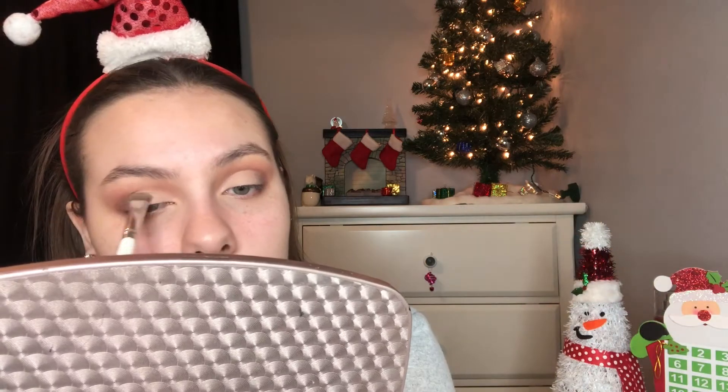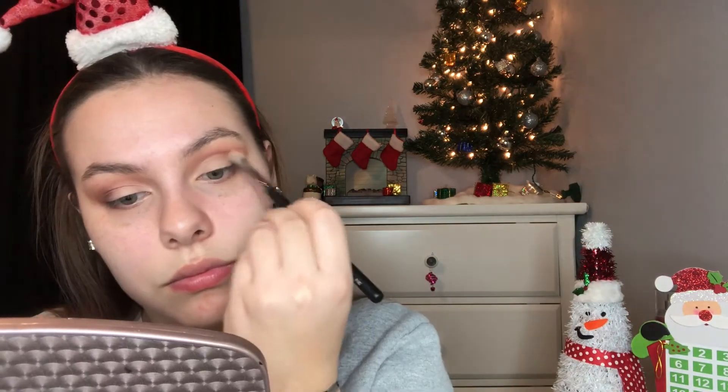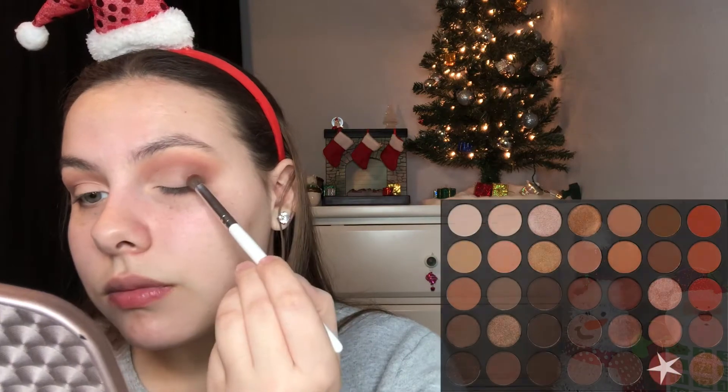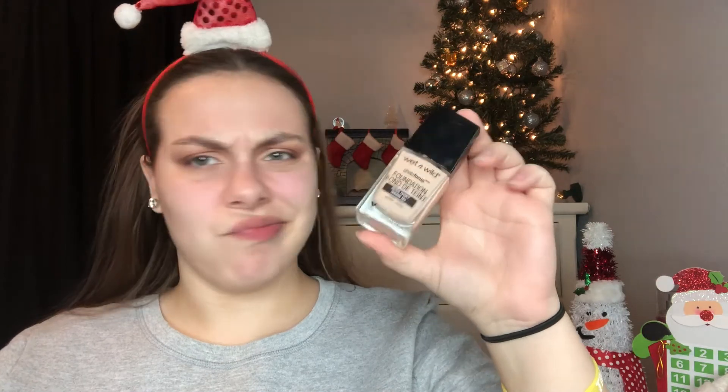Then using a flat eyeshadow brush, we're going to use a white shade to set that concealer. That was such an awkward way to say that, but oh well. Then we're going to use a clean Morphe 4-4-1 brush and blend all that eyeshadow together. Then we're going to take the Truest Red from the Morphe palette and blend that between the darkest brown and the white shade. And then we're just going to prime our face — I'm not using foundation, I'm just going to use concealer.